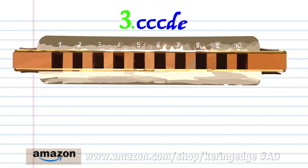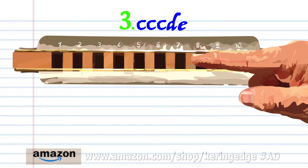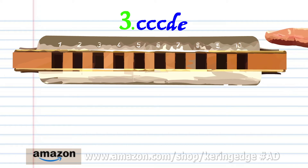For phrase three, blow into seven three times, breathe in through eight, and blow into eight. Practice this until you end up with something that sounds like this.